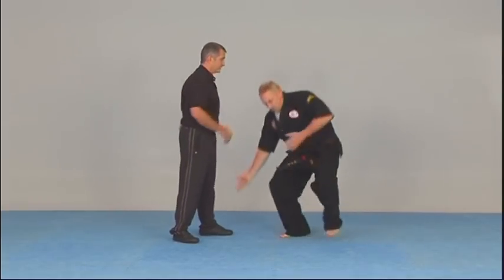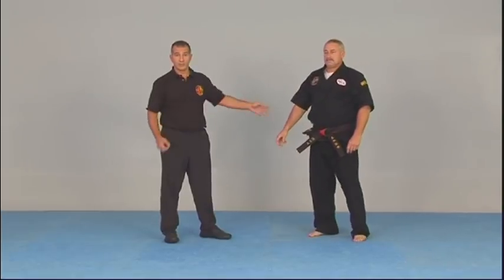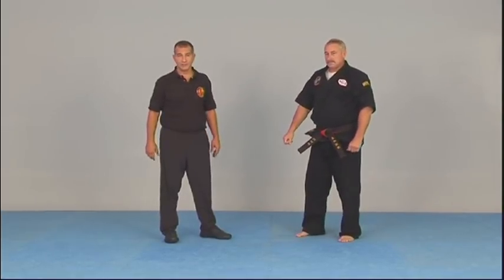There are many ways to utilize this pressure point for quick self-defense. When the man grabs and goes to squeeze, it actually makes his muscles tighter and weakens the nerve more — so striking down on the arm is a quick, easy fix.